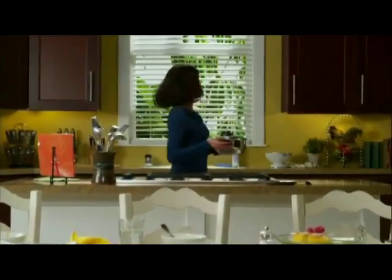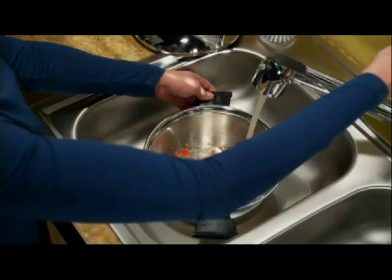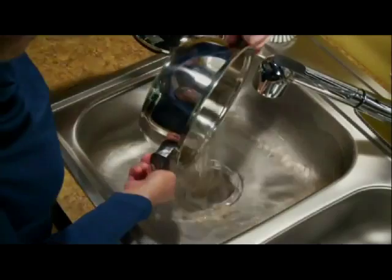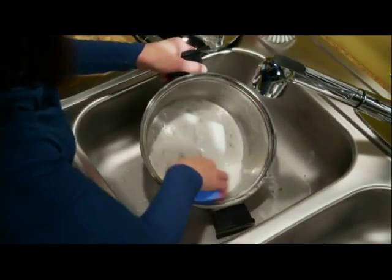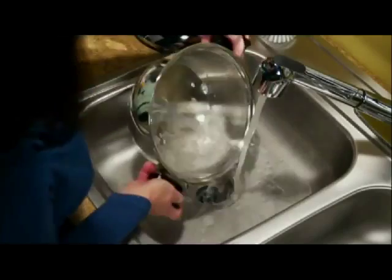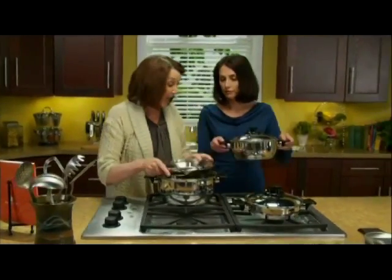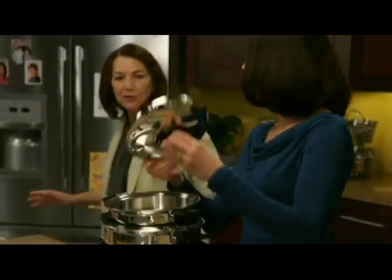Renoware is all about convenience in the kitchen, and that includes clean-up. With Renoware, clean-up is a snap, especially with RenoLite cleanser. And since Renoware utensils are designed to fit inside one another, you can fit more in a compact space.